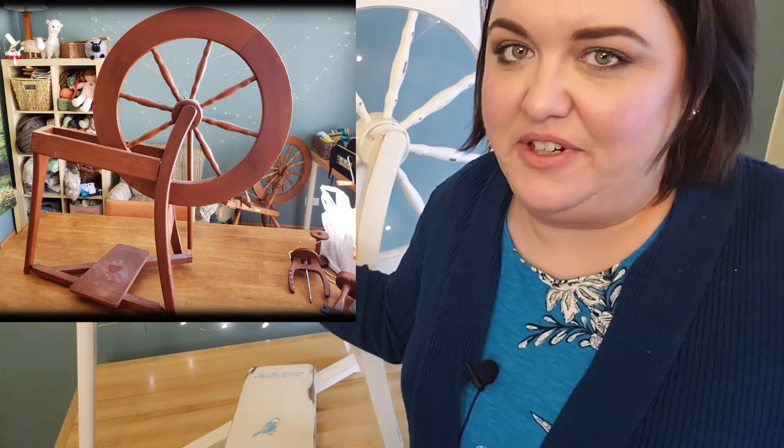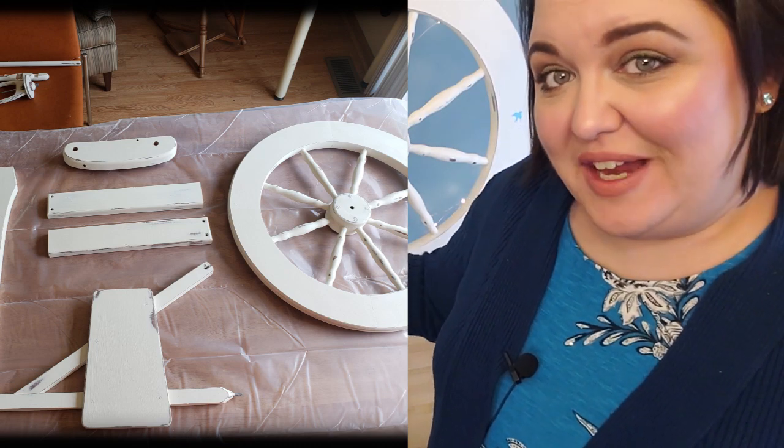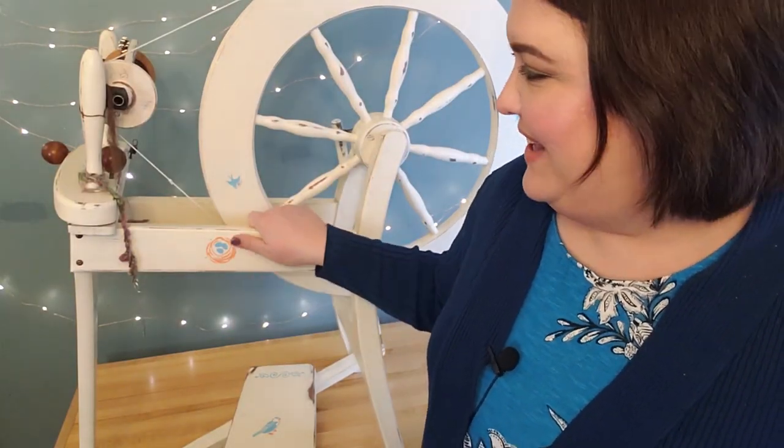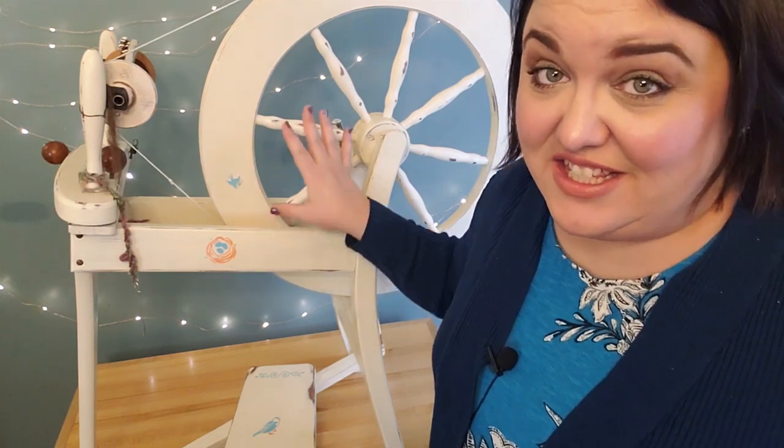This wheel came with a dark stain that wasn't really my preference, so I decided to give her a makeover. I rubbed her down with sandpaper, did chalk paint for the lighter white color, some distressing, and then added my own stencil details to make her my own — because I spend a lot of time with this wheel. It's my first wheel, my simplest wheel mechanically, and still definitely my go-to. As for her specs, she is a single drive with a scotch tension setup. The newer Ashford Traditionals have an option to switch to double drive or scotch tension, but not these older ones — they're just single drive with scotch tension.